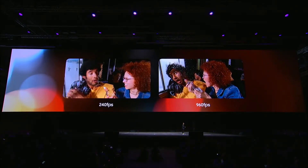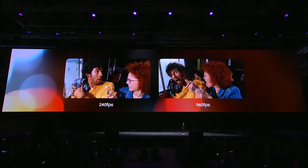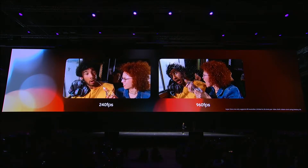The video on the left is normal slow-mo. The one on the right is super slow-mo on the Galaxy S9 camera. Just look at that difference.